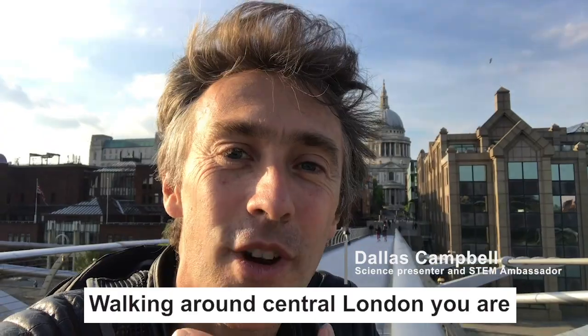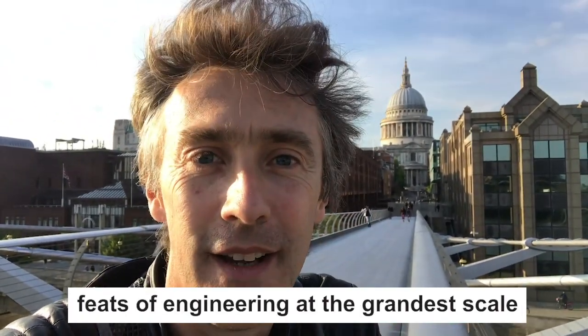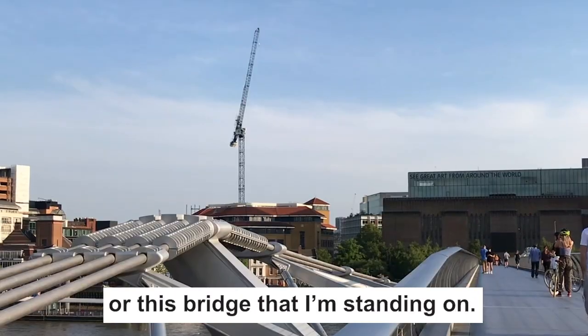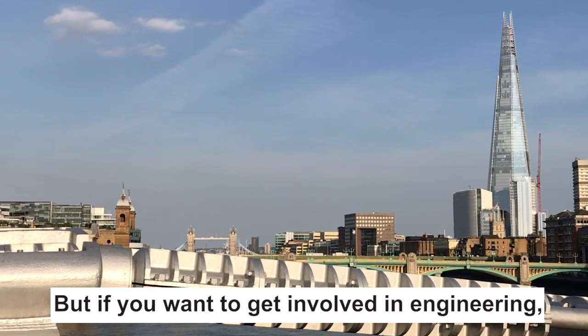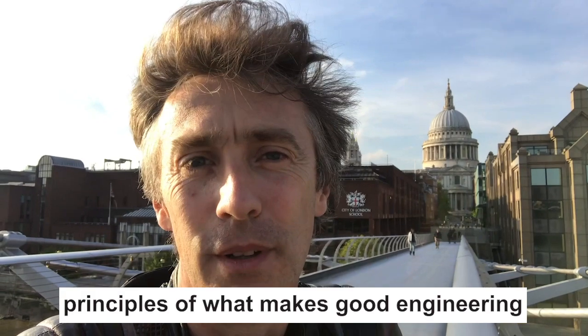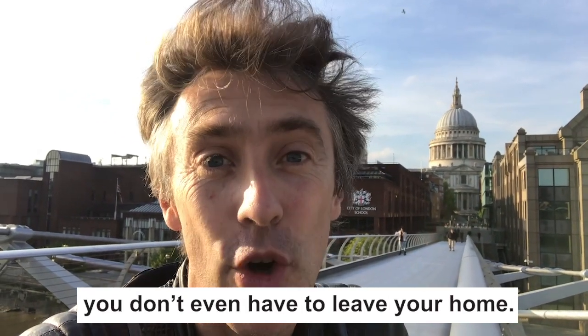Walking around central London you are constantly reminded of some of the greatest feats of engineering at the grander scale — buildings like St Paul's or this bridge I'm standing on. But if you want to get involved in engineering, if you want to really understand the principles of what makes good engineering, you don't even have to leave your home.